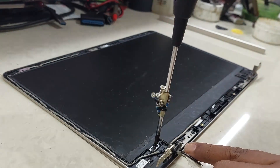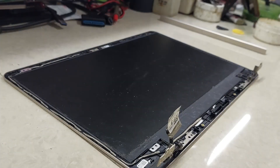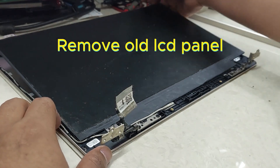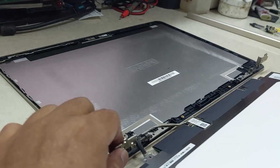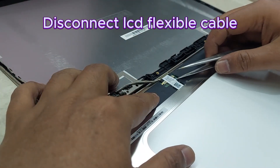Remove the LCD screws. Remove the old LCD panel. Disconnect the LCD flexible cable.